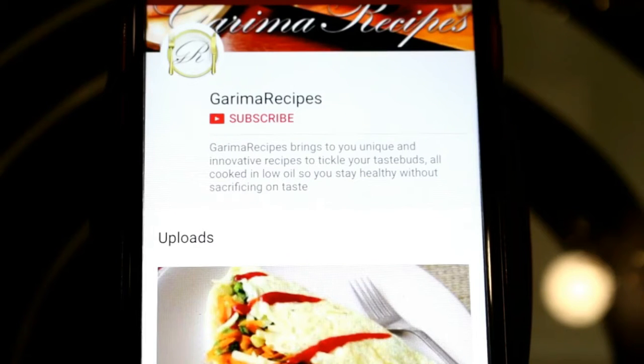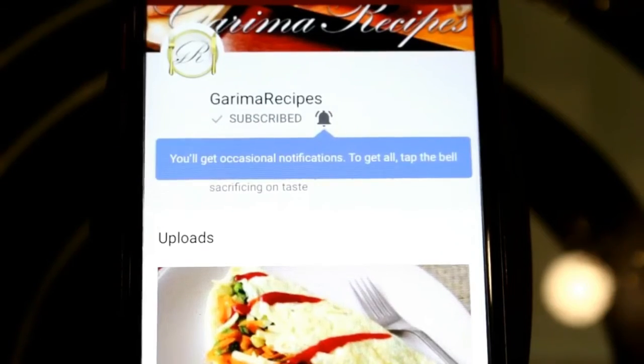Subscribe to my channel and don't forget to press the bell icon. Hi friends, I am Garima and welcome to Garima Recipes.